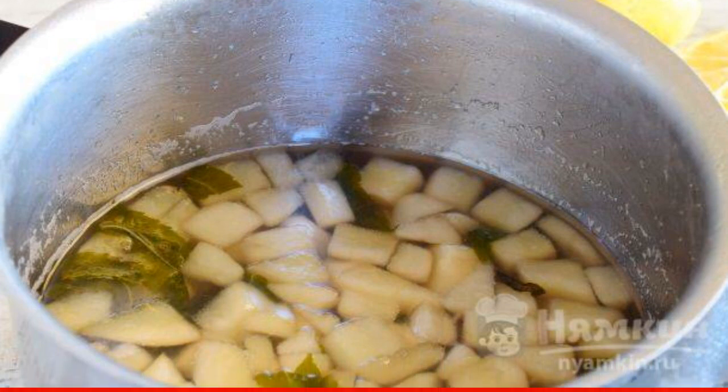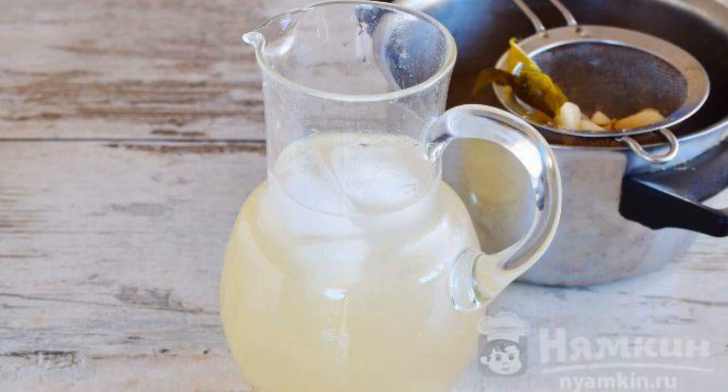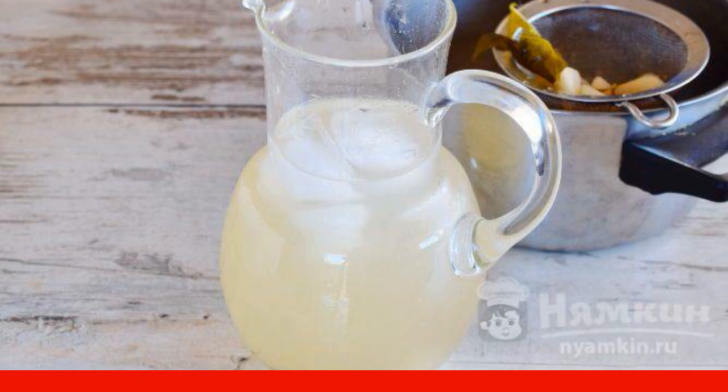Let the drink cool down. Strain the punch through a sieve and pour into a jug. Then pour carbonated sweet water and add ice cubes.